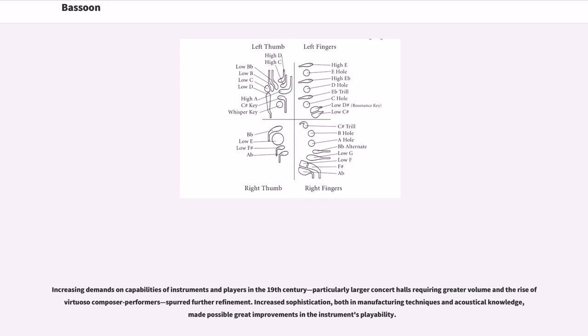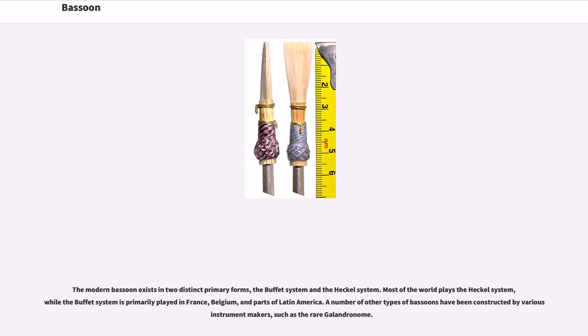Increasing demands in the 19th century — particularly larger concert halls requiring greater volume and the rise of virtuoso composer-performers — spurred further refinement. Increased sophistication in both manufacturing techniques and acoustical knowledge made possible great improvements in the instrument's playability. The modern bassoon exists in two distinct primary forms: the Buffet system and the Heckel system. Most of the world plays the Heckel system, while the Buffet system is primarily played in France, Belgium, and parts of Latin America. A number of other types of bassoons have been constructed by various instrument makers, such as the rare 'gallonronome.'